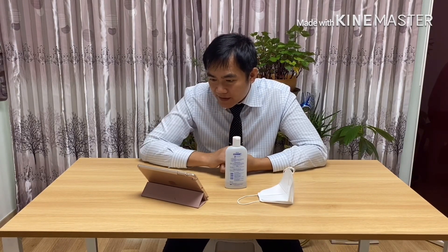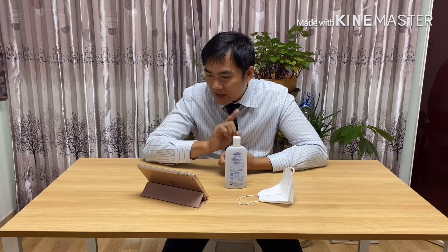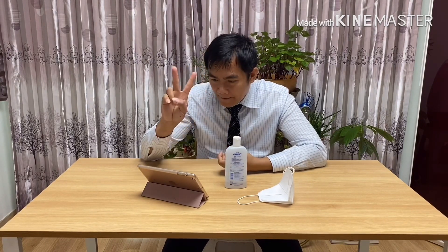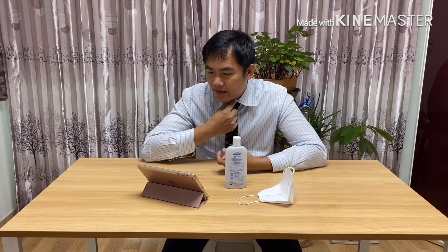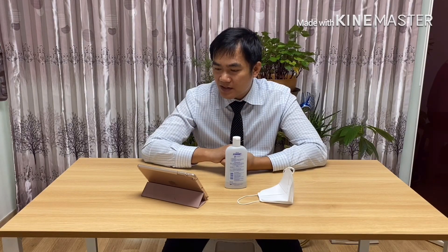First, it will infect the throat, so the throat will have a dry sore throat feeling which lasts for 3 to 4 days. Then the virus will blend into the nasal fluid and drip into the lungs causing pneumonia. This process will take 5 to 6 days.